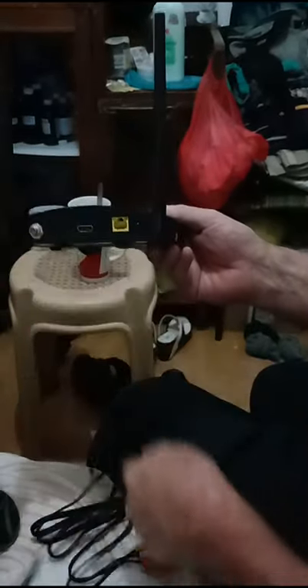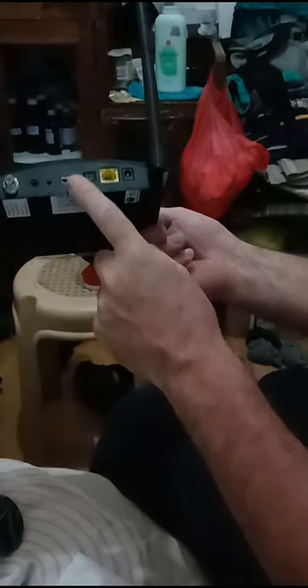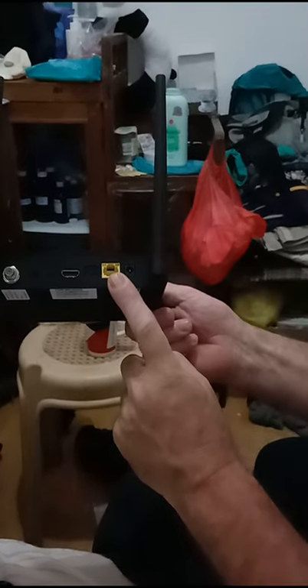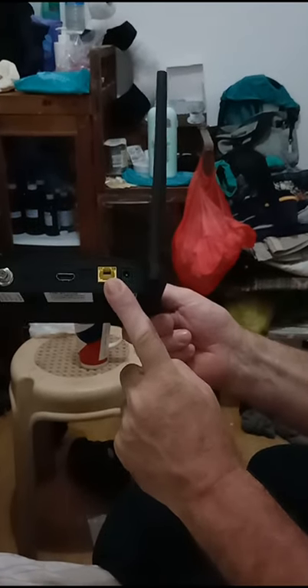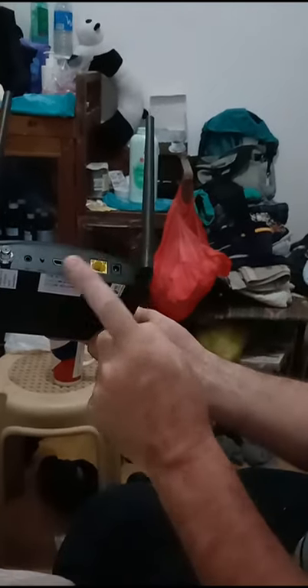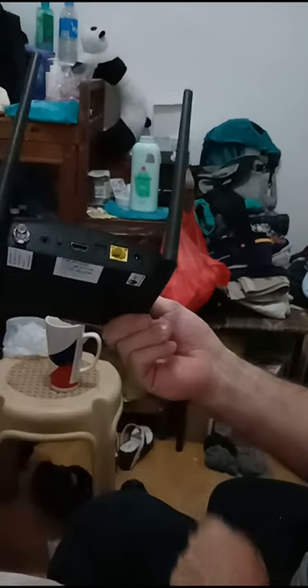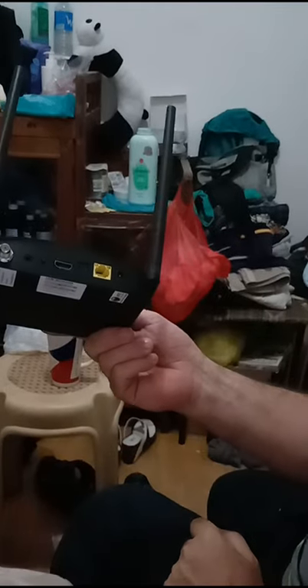We've got an HDMI out — that should be the best one to use for TV, best quality. There's also an RJ45 socket for connecting to a computer network. You could connect it up to a small switch and have up to 50 different items running through this to get an internet connection.